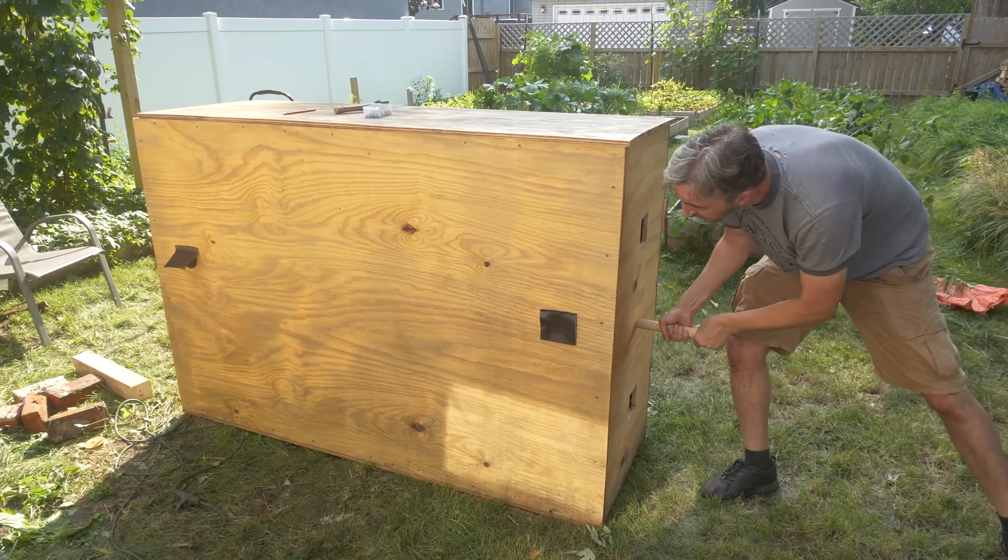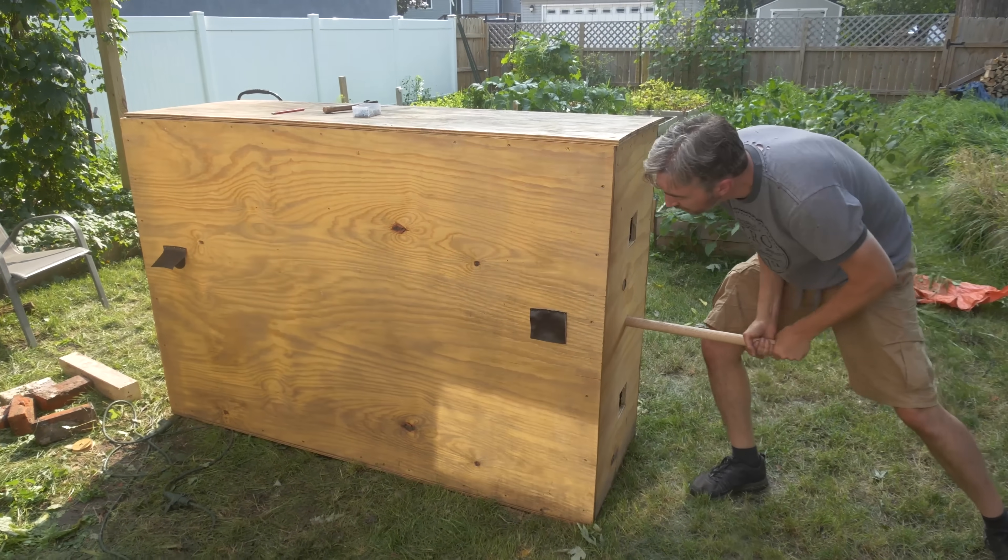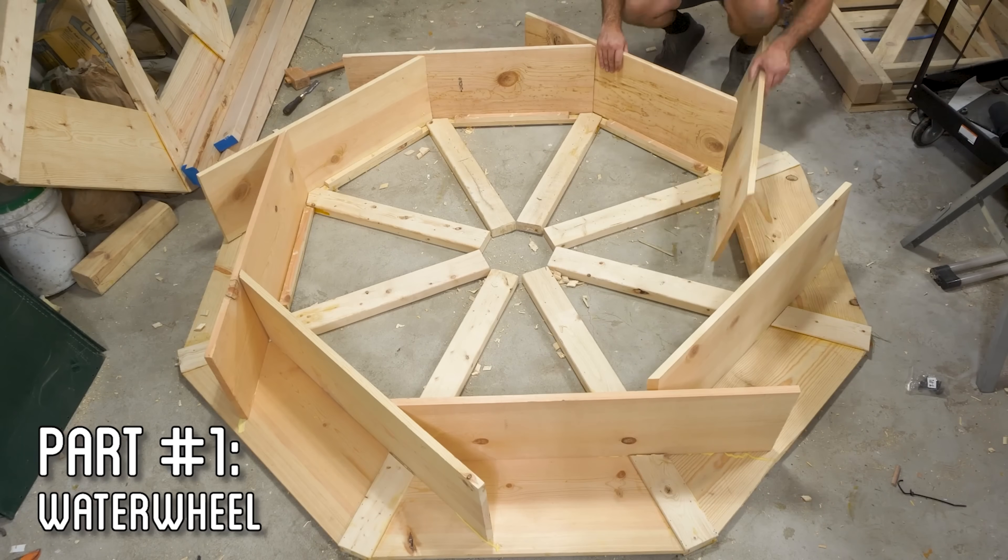At this point, we could just manually pump the bellows, but let's find a better way to save some labor with the water wheel that I previously built a few years ago.